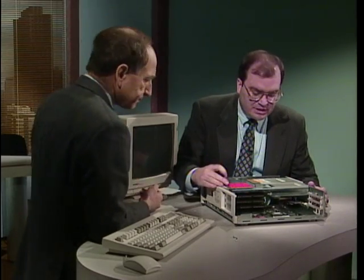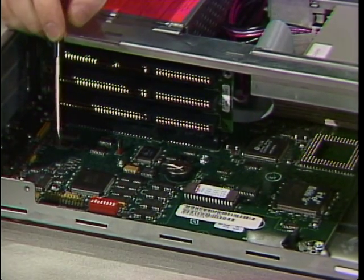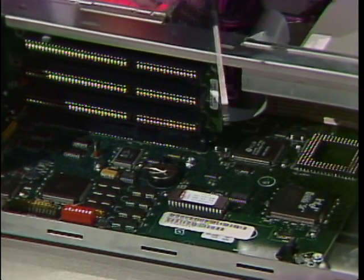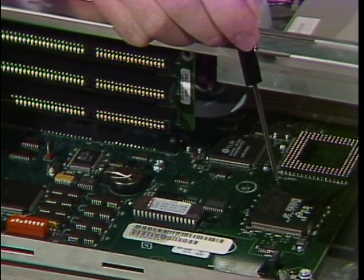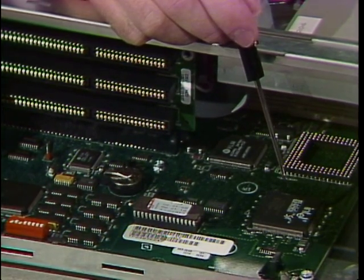So what's in here? When you take the top off, probably the first thing you'll see is this large plastic laminated board. That's called the motherboard. On the motherboard, the main chip you'll find is the CPU microprocessor, which is the brains of the computer. And that's a 486SX in this case? Yes, in this particular unit.